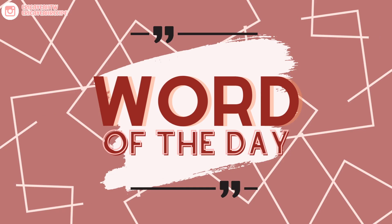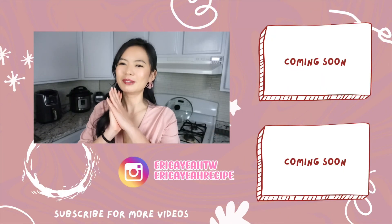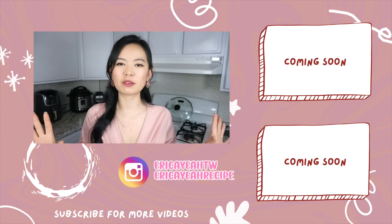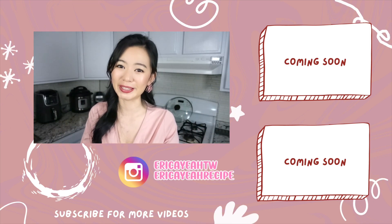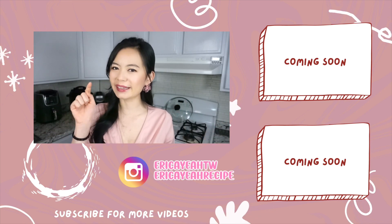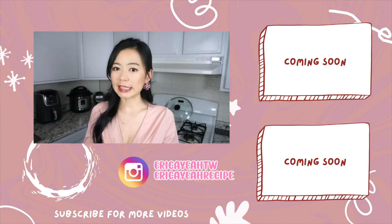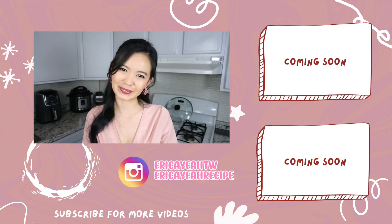The word of the day today is 'Chiao-ke-li,' meaning chocolate in Mandarin Chinese. Thank you for cooking with me to the end. Let me know if you like this recipe by giving this video a thumbs up — it will only take a second but it helps my channel a lot. I make videos on YouTube every Monday and Thursday, so remember to hit that bell and you'll never miss out. Don't forget to subscribe if you haven't already, and I'll see you in the next one. Bye!